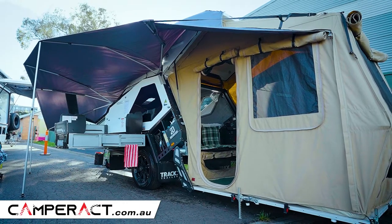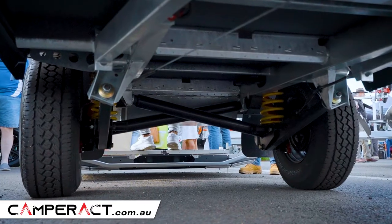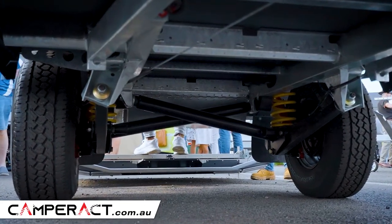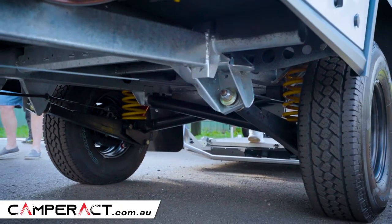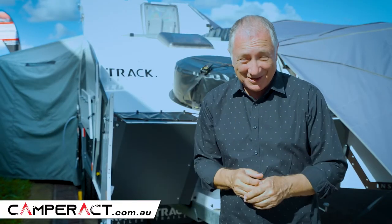Now importantly, out of those four models, they all have the same suspension, and that suspension is the MC2 — that's military grade. So wherever you want to go off road, these will go with you. That's army grade suspension. If the army think it's good enough for them, I reckon it's good enough for you.